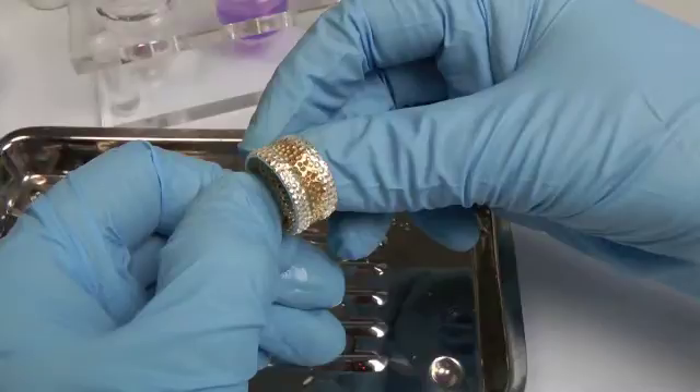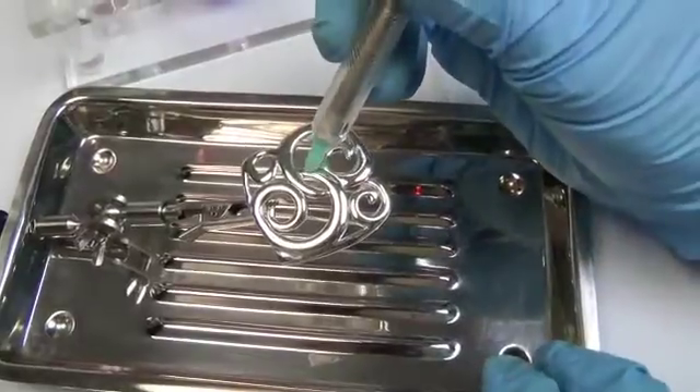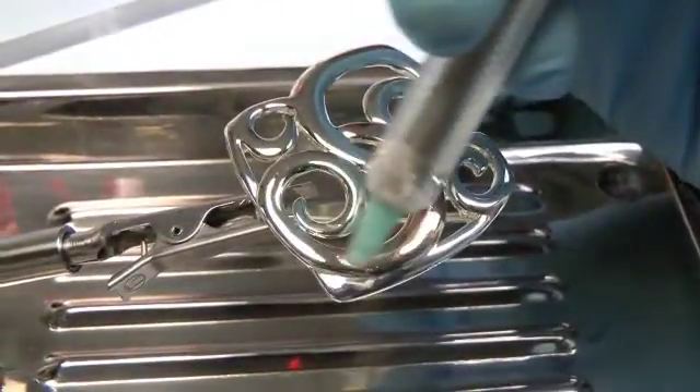The pen plating clamp and tray performs three functions at once. It holds your work steady while you're plating, whilst maintaining electrical contact, and it also catches any drips of gold plating solution which can then be reused.